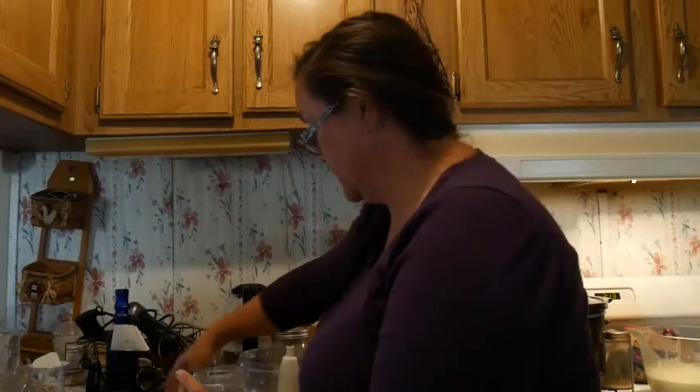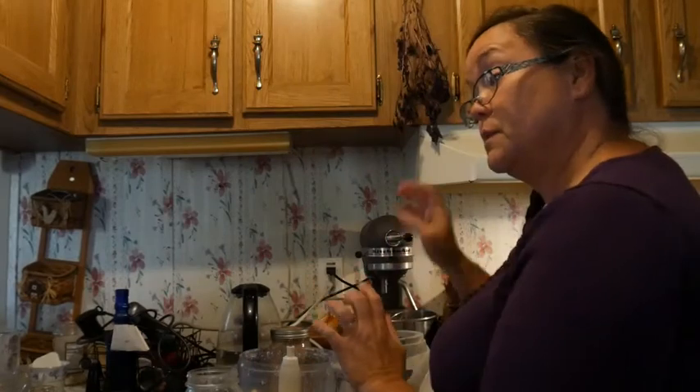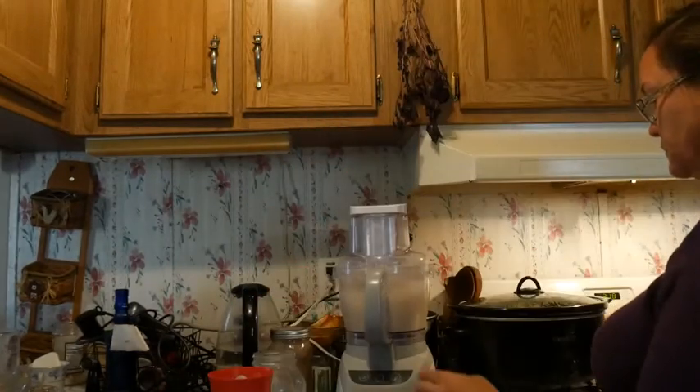Just part of our buttermilk. I'm going to set this here because I've got more to make. I'm going to get this put into a bowl while we run the other part.